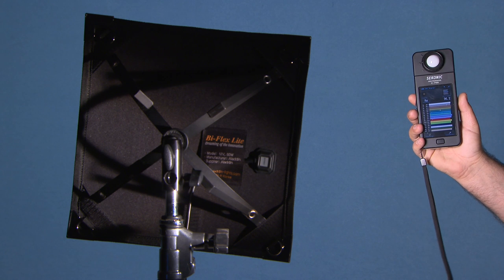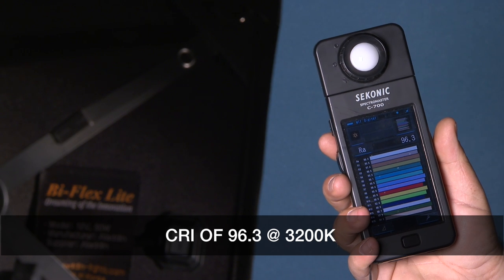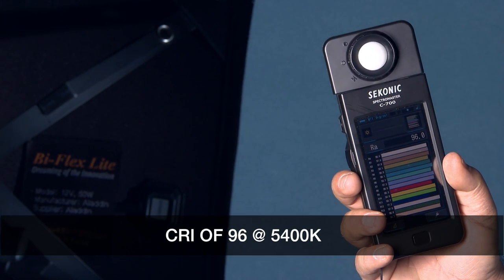We put a C700 colour metre on this light and achieved a CRI of 96.3 at 3200 Kelvin, 95.7 at 4200 Kelvin, and 96 at 5400 Kelvin.